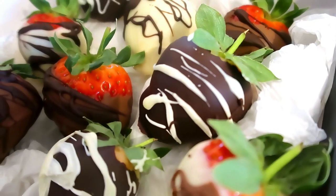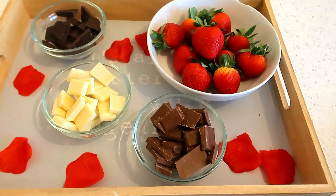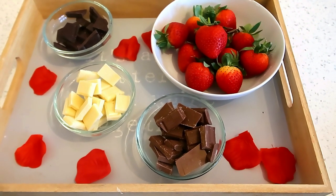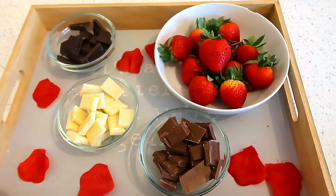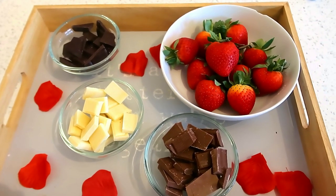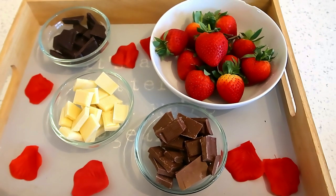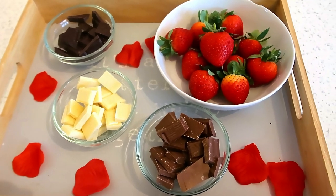The next one is such an easy one to do and it's really good for if you're having a date night on Valentine's Day. It's chocolate-dipped strawberries. I just melted 100 grams each of dark, milk, and white chocolate, and got some lovely fresh strawberries. I melted each in the microwave for 30 seconds, checking and stirring as I went.